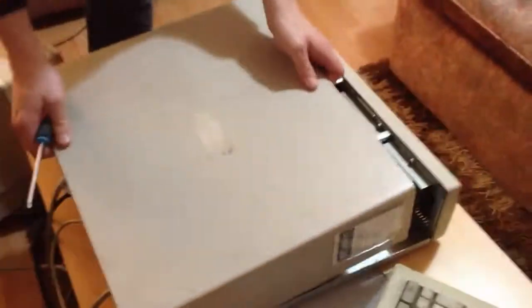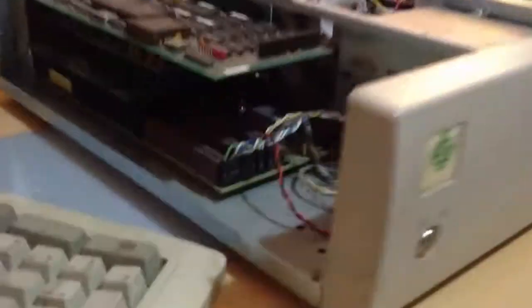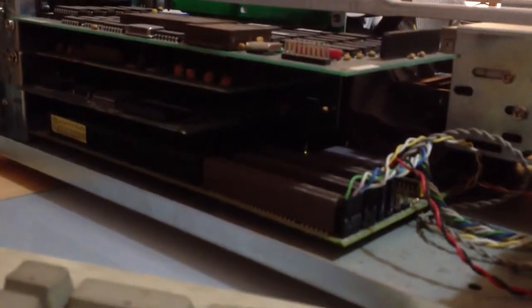Oh, that's a rock. Whoa! Look at that. What have we got? You can see a processor underneath there. Look at that.